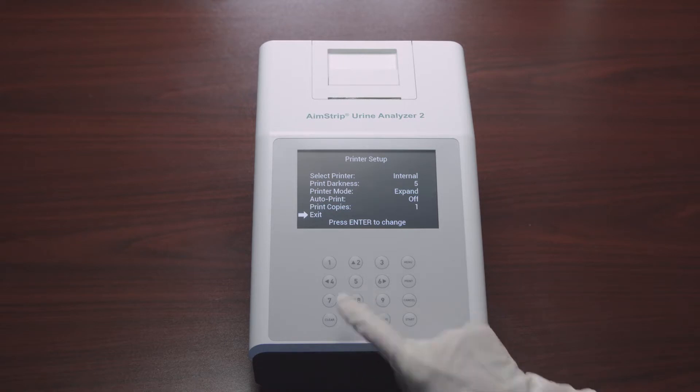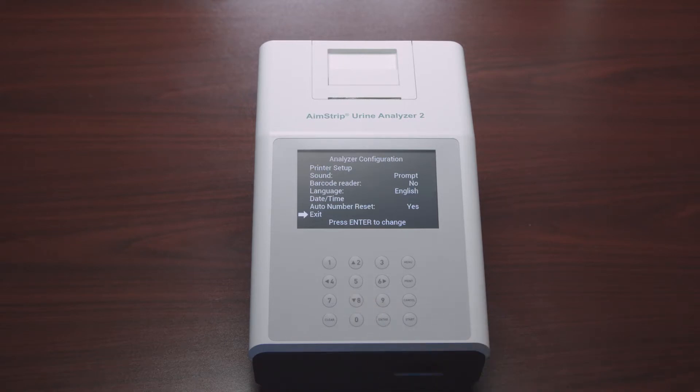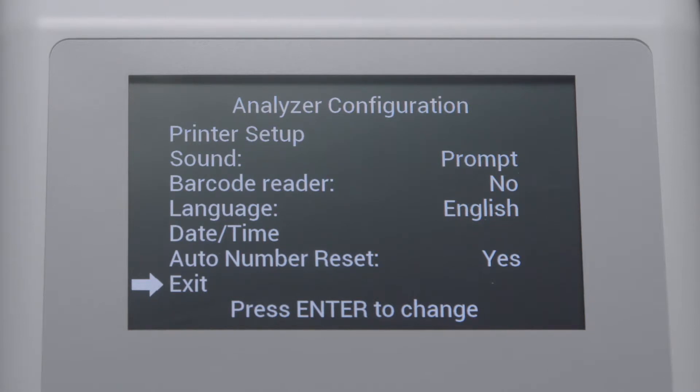Once you've finished your selections for the printer setup, select Exit and press Enter to return to the main menu. You are now back in the Analyzer Configuration screen. Select Sound and press Enter to cycle the options to Off, On, and Prompts. You also have the ability to use a barcode reader: select Barcode Reader and press Enter to display Yes to allow use of a barcode.